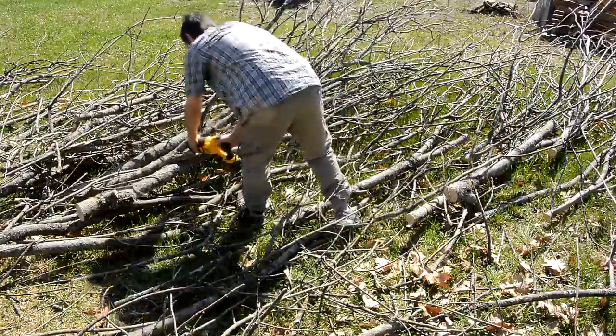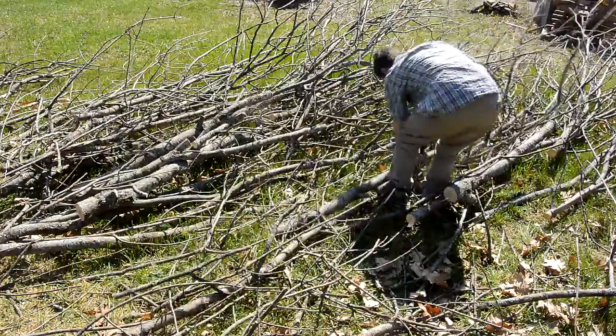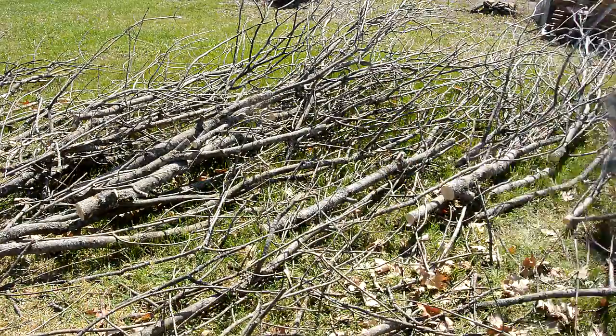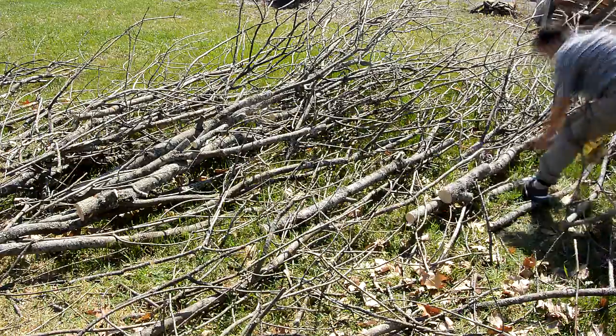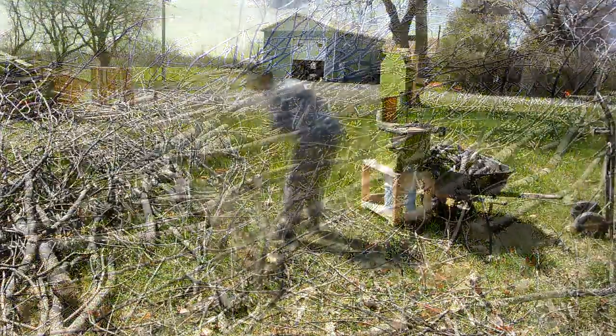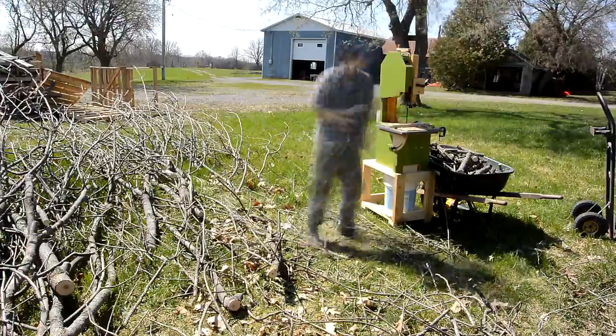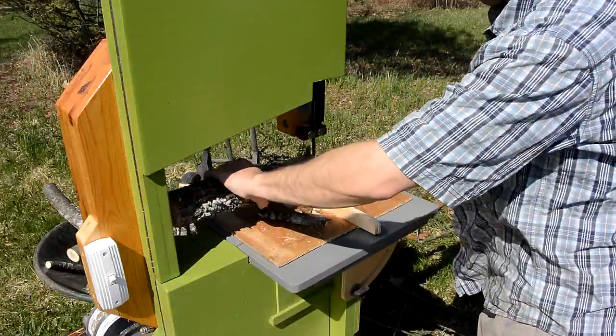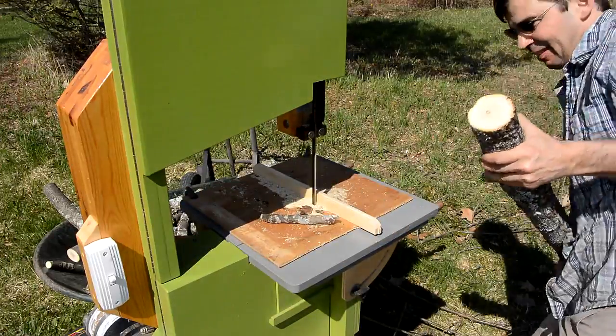Since I had my extension cord all the way out there anyway, I could have just used a plug-in tool, or better yet, an electric chainsaw. Of course, I could have just cut all the pieces to length on the ground with a chainsaw, but for the thinner stuff a chainsaw gets kind of annoying. And also, working standing at the bandsaw is a lot easier on the back.